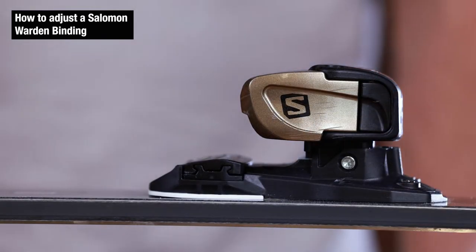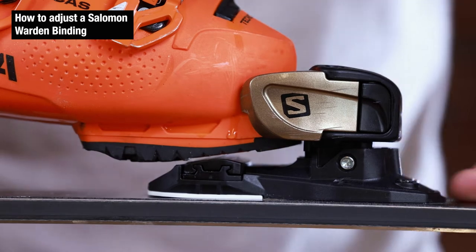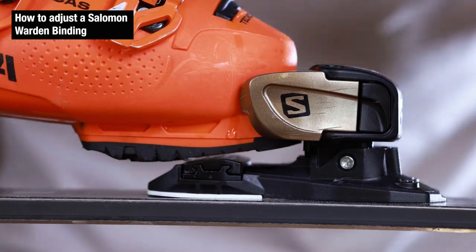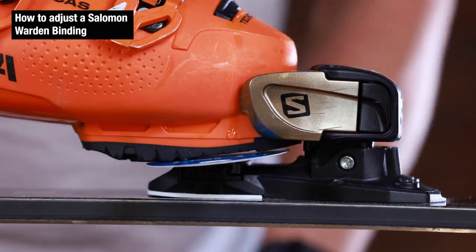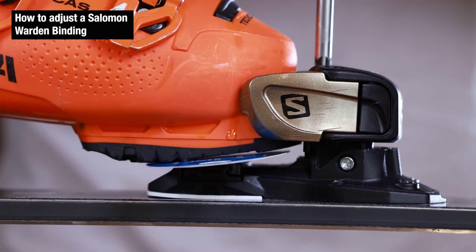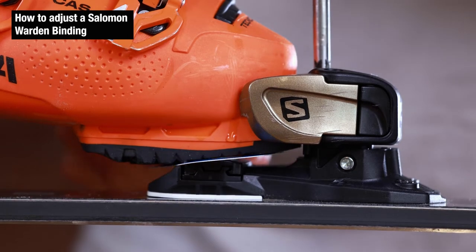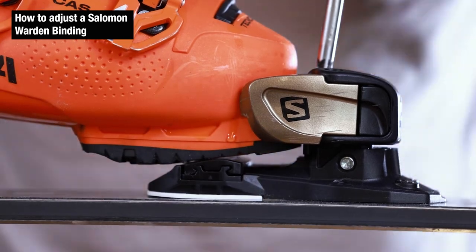Next step is adjusting the AFD on the toe piece. We're going to take our boot, engage it, and take a look to see if there's a space between the AFD and the sole of the boot. In this case we do have a gap, which means it's too loose. So we're going to take something similar to the thickness of a business card and insert it underneath the toe piece in between the AFD. On top of the Warden there's a screw in the center which allows you to adjust the toe height. Clockwise rotations will lower the toe height — we're going to do this until the card has some slight friction. Then we can pull the card out and insert it smoothly, which indicates proper AFD adjustment.